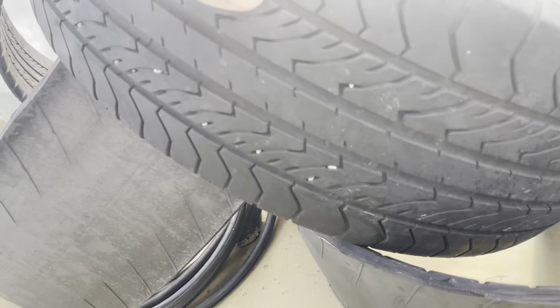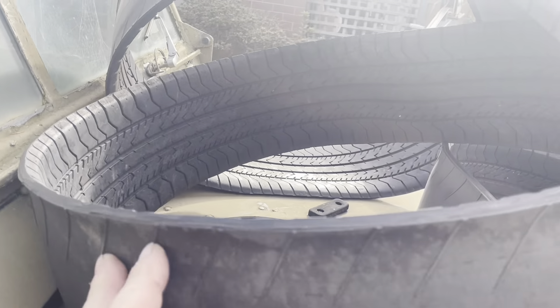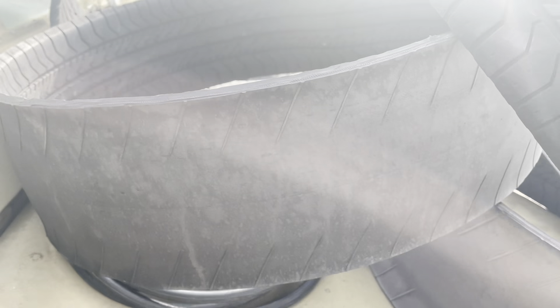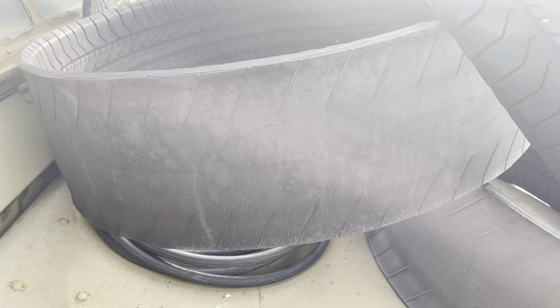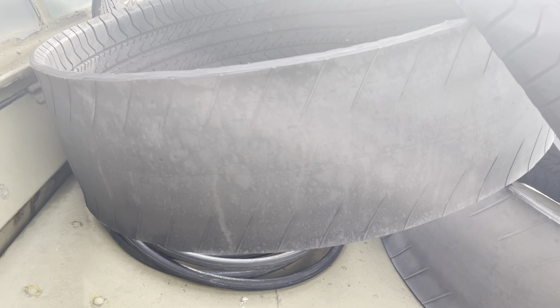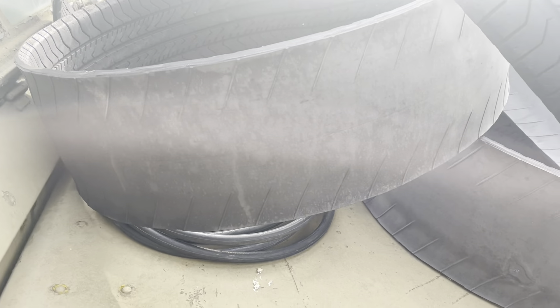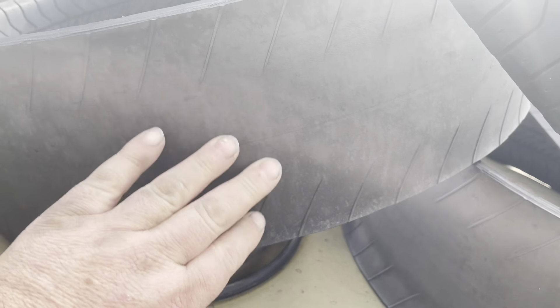Once that's done you end up with basically just the tread by itself. Then I turn them inside out - once they're turned inside out with the tread on the inside, it's kind of like having an arm wrestle with two people at the same time. It's a bit tricky and not everyone will be able to do it - it's probably a two-person job. The fresher the tire, the easier it is.